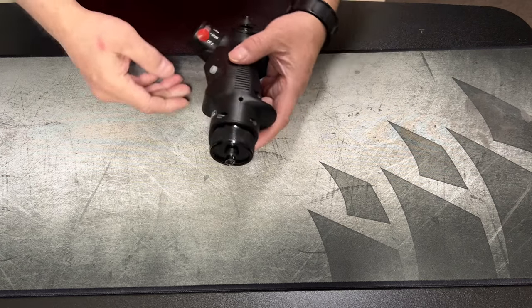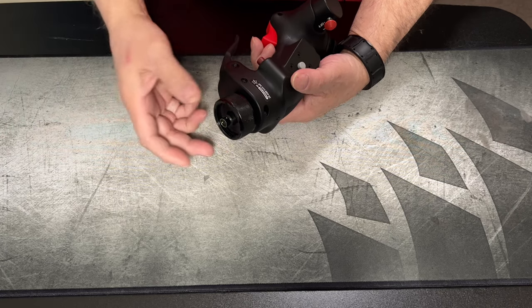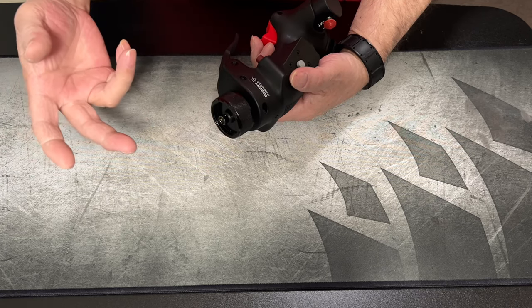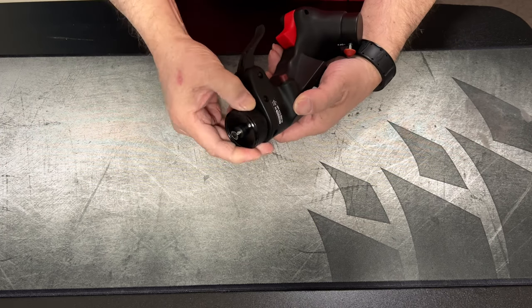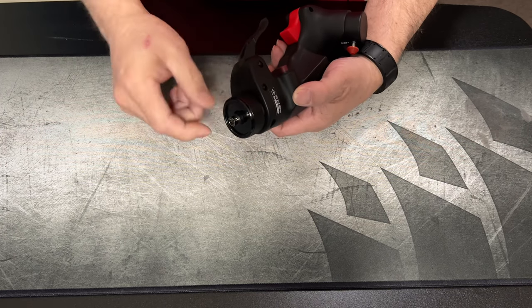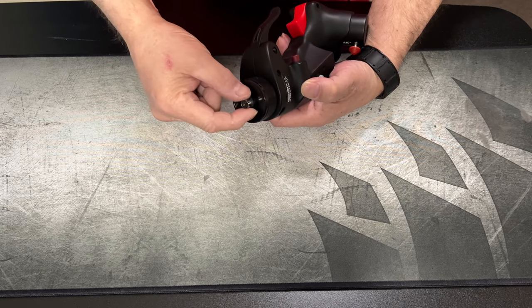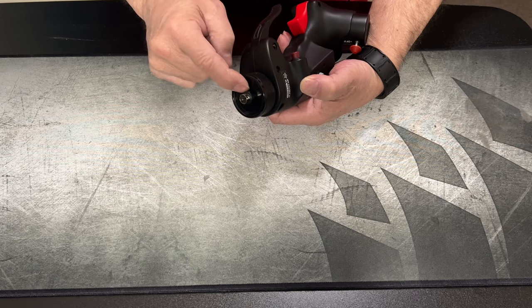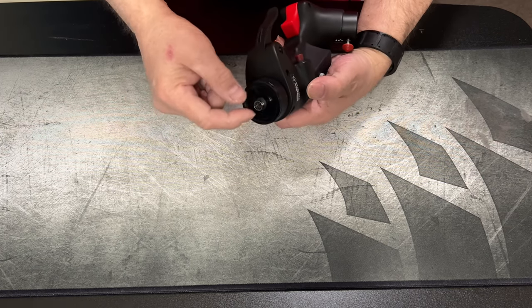Starting from the bottom — this will fit on the Thrustmaster Warthog and the Cougar, it'll screw right on. It's made of aluminum with a nice texture, that little diamond pattern down there.